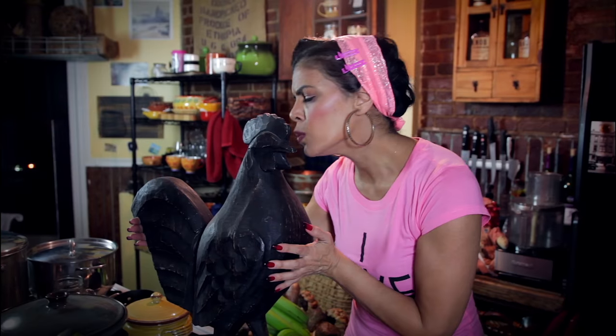However, Lupita doesn't eat pork. So what I'm going to do is make pasteles with chicken. I could always give you a pork recipe in the instructions that I'm going to add to the video. Before we get started, I'm going to move this guy because he's in my way.